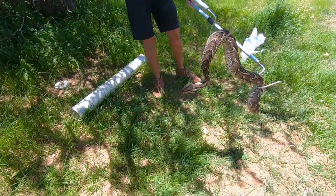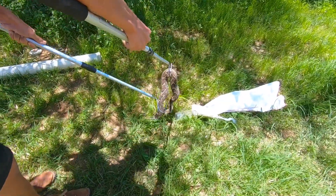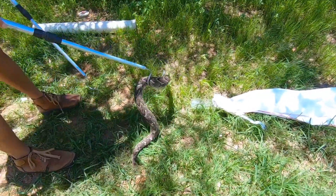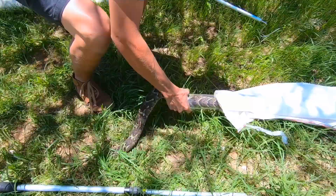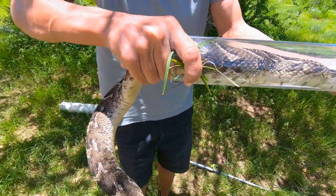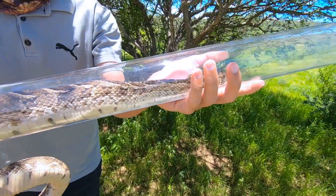As you can see it's just a really safe method — no touching the snake, and it probably feels much less threatened by it. The challenge now is to get it to go into the tube. There we go — we have our snake safely restrained. You can see the snake can't turn around in the tube, and now we can safely collect our data and release it. Excellent!